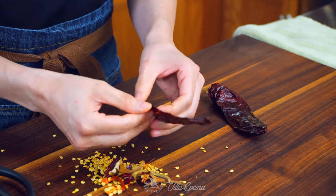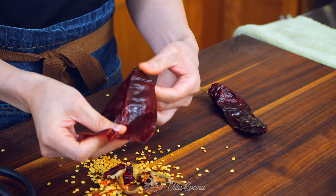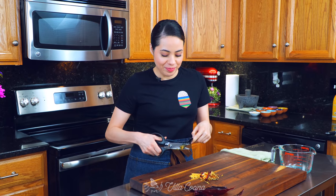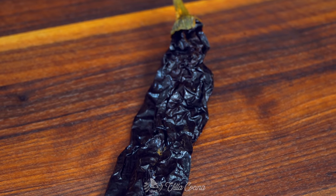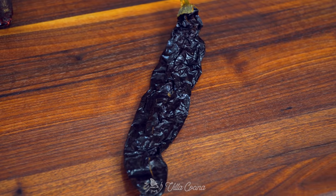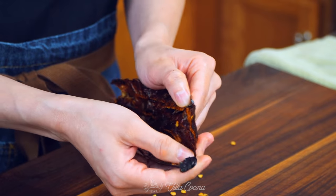By the way, these guajillos are actually medium size — just keep that in mind because they do tend to come in all shapes and sizes. Do the same thing with one large pasilla chile. Did you know pasilla actually means 'little raisin' because of its wrinkles? It looks very similar to an actual raisin. It's slightly sweet, has a grassy flavor, slightly acidic, and mild in heat. These are all the dried peppers we're using. For a mild pork chorizo, if you want it spicier, add two to three chiles de arbol for a nice kick.